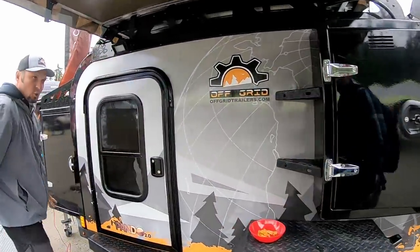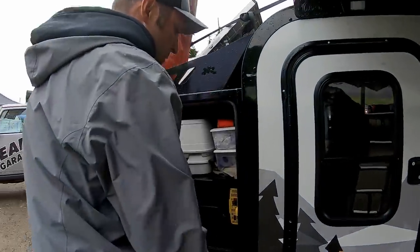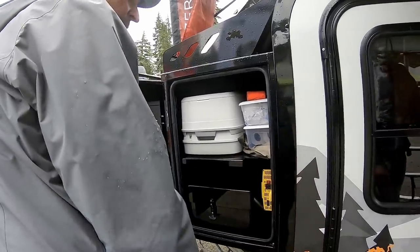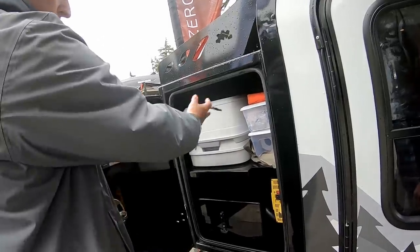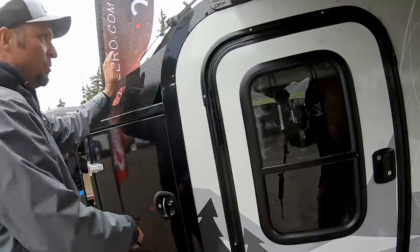On the other side we have two deep cycle marine batteries and a thousand-watt inverter — this one has an upgraded 1,750-watt inverter, but it comes standard with the thousand-watt. Kill switch, more storage up top. You can put whatever you want up there — port-a-potty, gear, whatever. Optional storage bin up top as well.